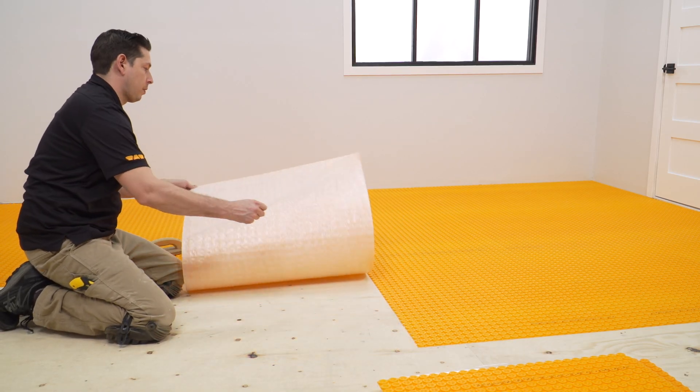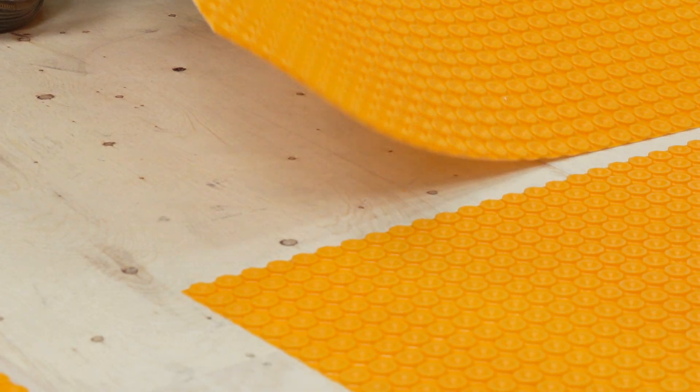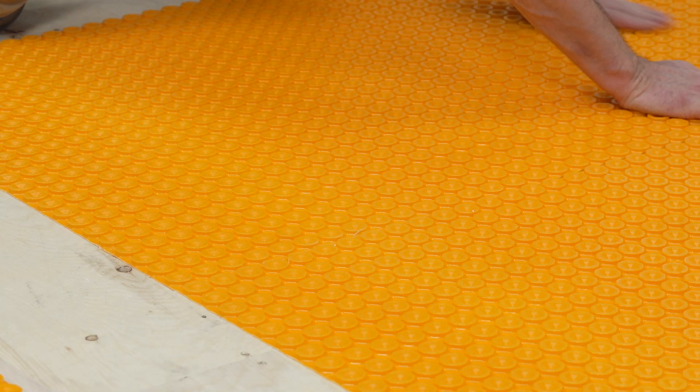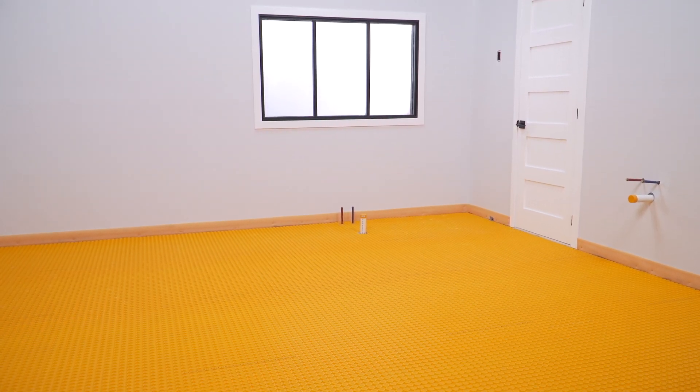Continue installing the membrane, removing the release liner, and embedding the adhesive side to the substrate. The installation of the membrane is now complete. Painters tape can be used to mark the areas where fixtures will be placed, to help determine cable placement in the next steps.